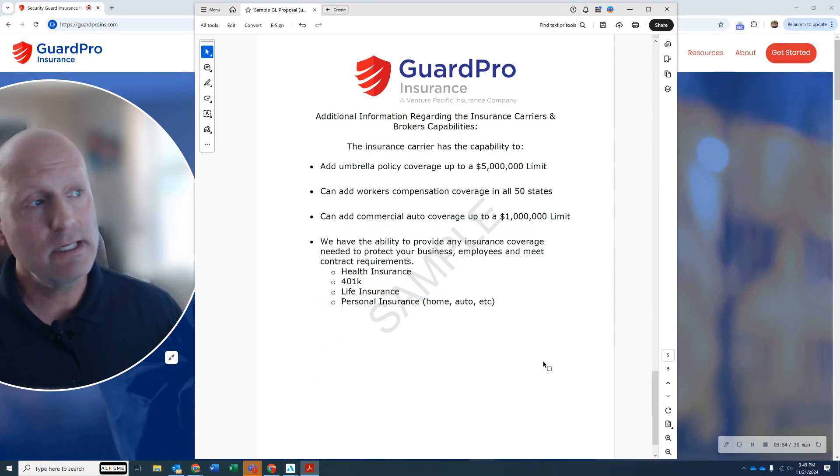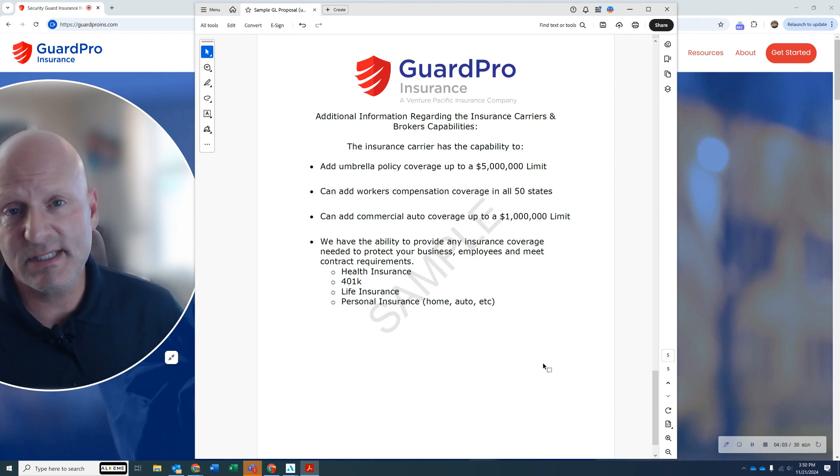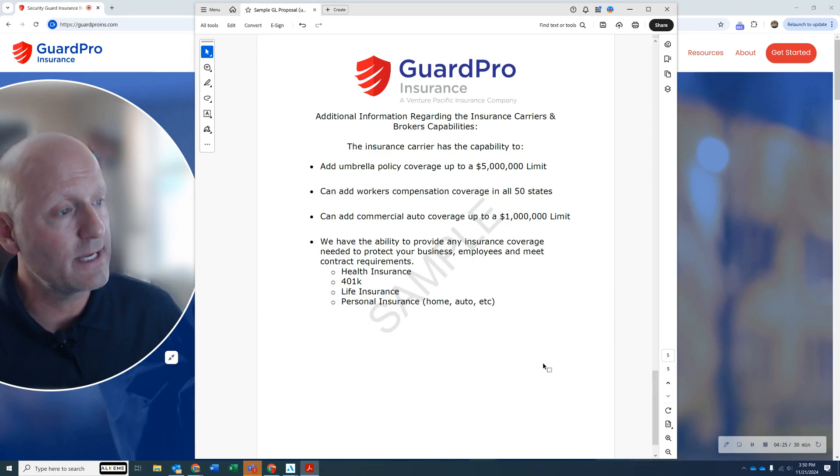As your company grows, your contracts are going to require more insurance to meet contract requirements. It's simple to get up to $5 million for an umbrella — we can get as high as you need, even 25 million, but 5 million is a very easy limit for us to get quoted and provide. Workers' compensation, all within the United States. Commercial auto coverage — whether you have a one-vehicle fleet or a 2,000-vehicle fleet, we can get that done for you.